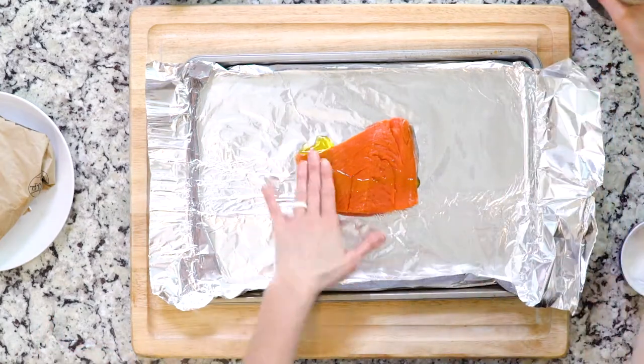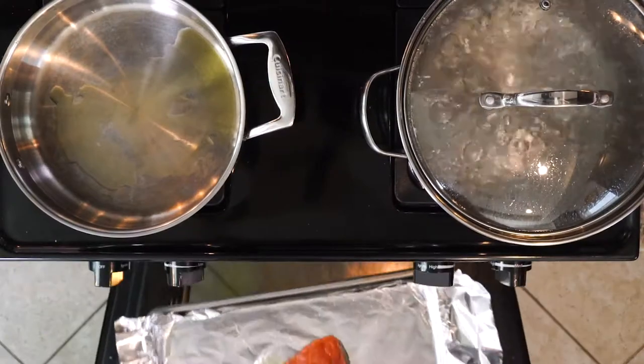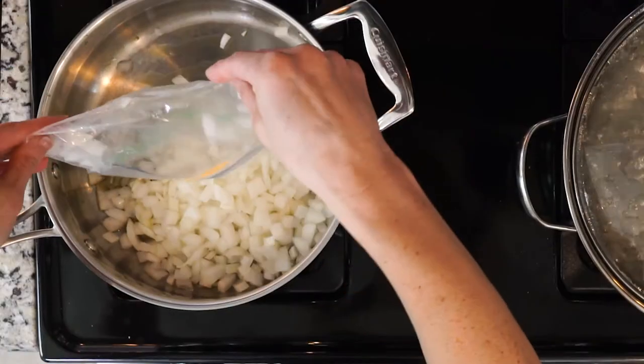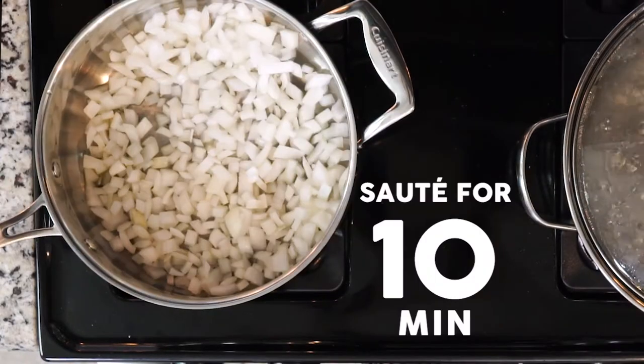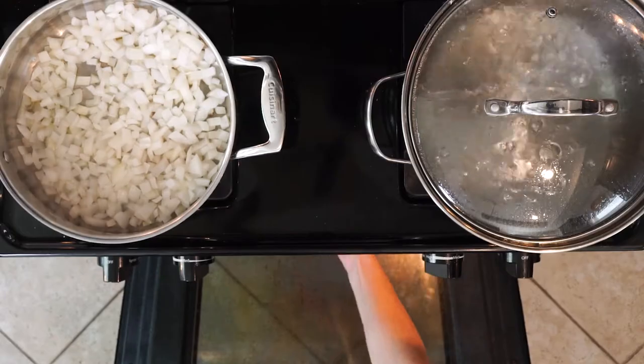Coat the salmon flesh in olive oil and sprinkle with salt and pepper. Place the baking sheet in the oven and bake for 10 minutes. While the salmon is cooking, add the onions to the pan with the hot oil and let them sauté for 10 minutes. When the fish is done, remove from the oven and let it cool.